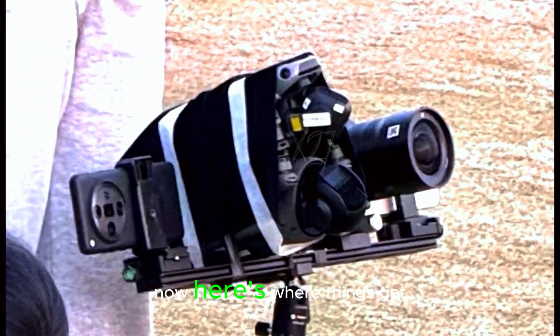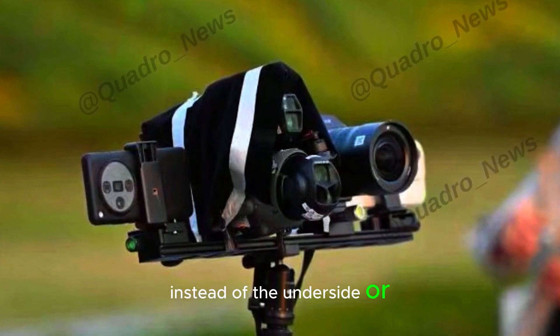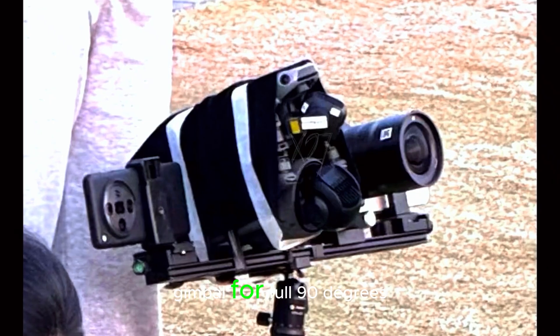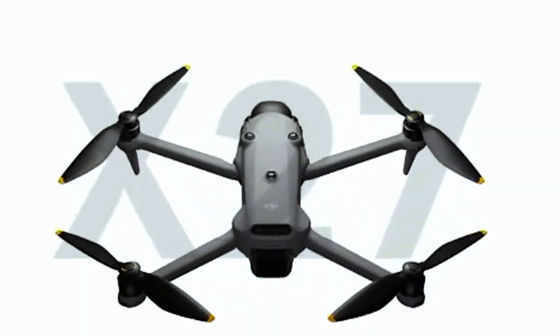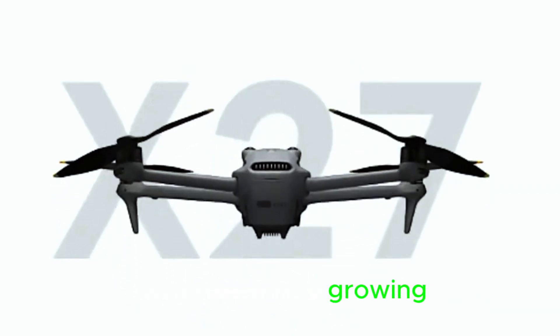Here's where things get really interesting. The sensor is placed on the propeller arm instead of the underside or front. Why does that matter? Because this frees up the gimbal for full 90 degrees vertical tilt, meaning epic vertical shots for TikTok, Instagram, and cinematic filmmaking. DJI isn't just thinking about flight performance — they're tapping into the growing content creator market. Smart move.